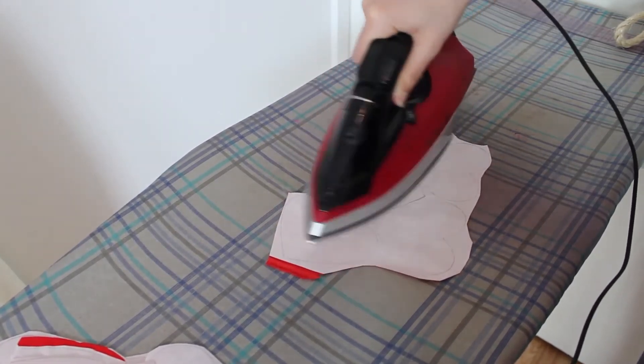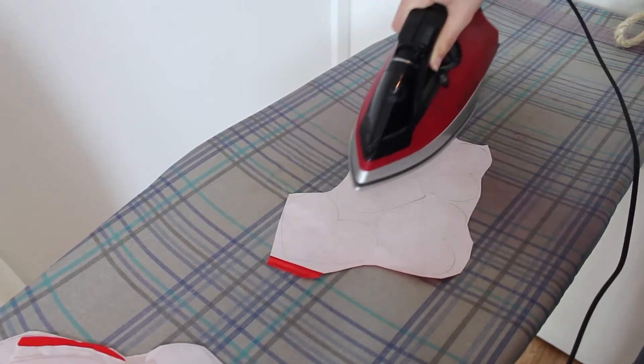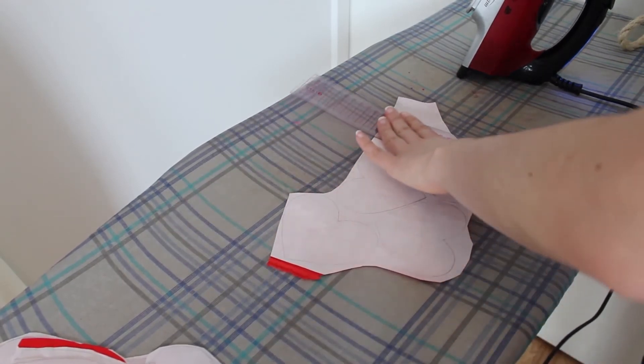Pass the iron a second time on each of the sections. Afterwards, use a flat object to smooth out the paper and help cool it down. This helps the glue settle in for a better, stronger hold.